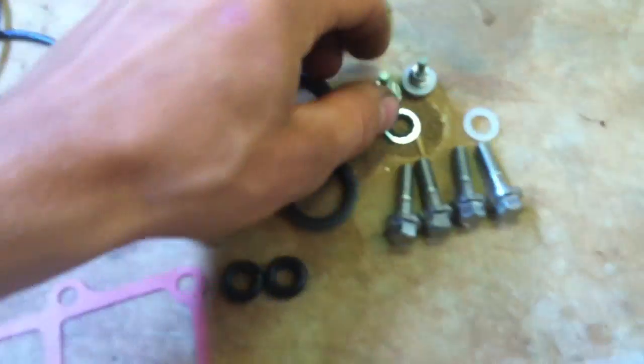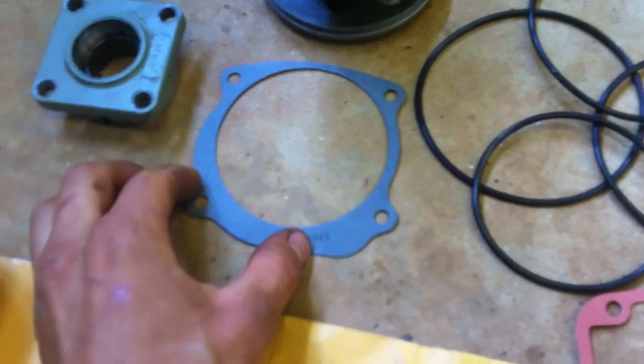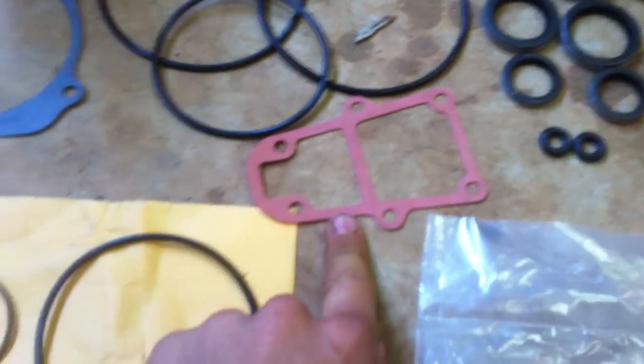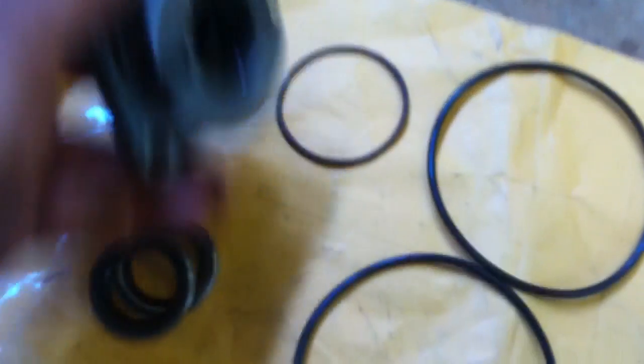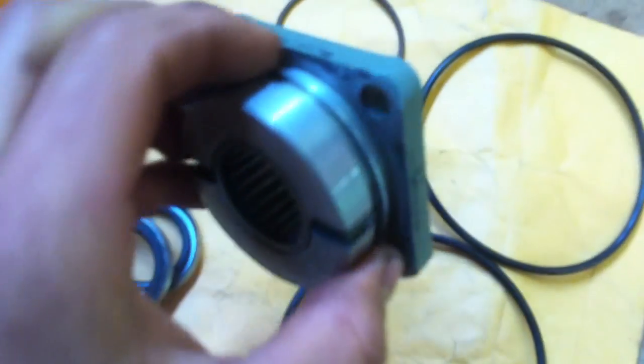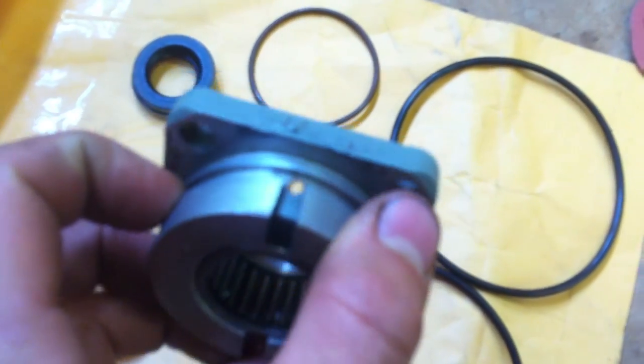It comes with a bunch of other ones I'm not using. I'm going to need my water pump base gasket, so I need this. This o-ring goes on here — it goes in the top groove, not the bottom groove. The bottom groove is for oil. It goes in that top groove up there.